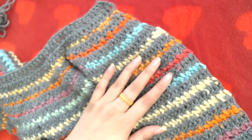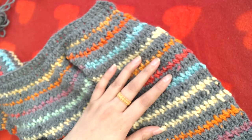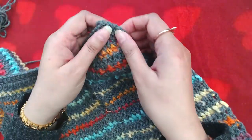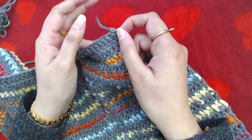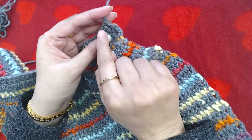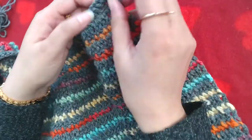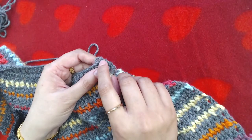I am going to repeat that pattern all the way up to the top. This is the top left side of the cardigan — this is the neckline. I will resume the video when I reach here.